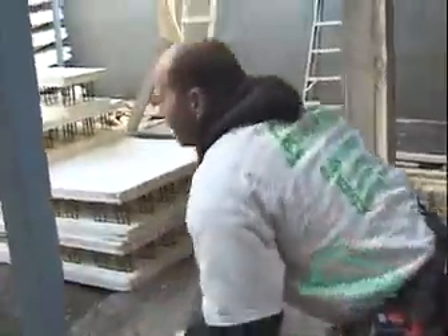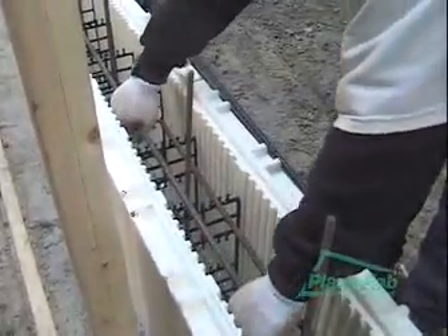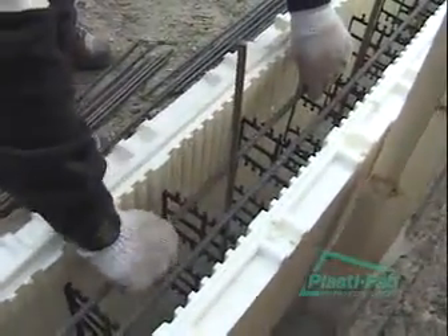Now we're going to take our next piece of bar that was strategically placed. This bar is going to go on the second clip from the other side of the wall, maintaining our overlap — our 40 times the bar diameter. Then our last one alternates back to the other side of the wall again. Now we're ready for the second row.